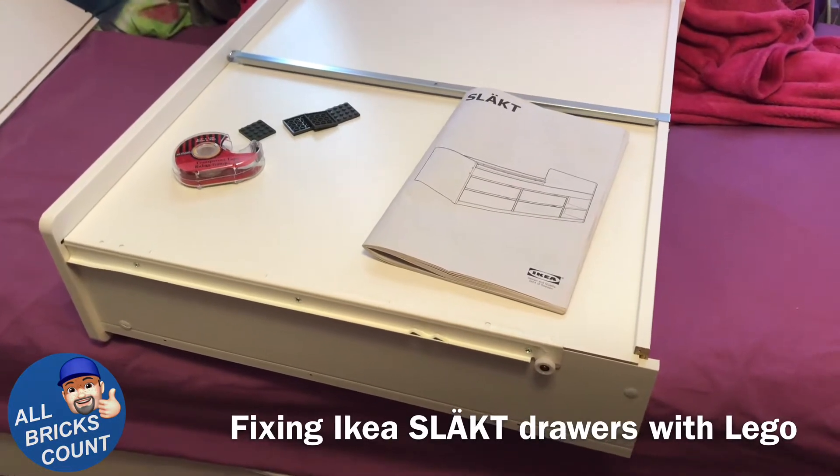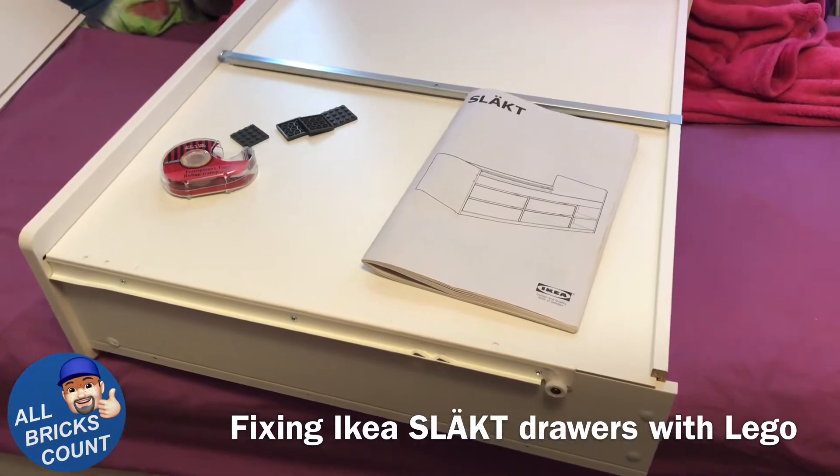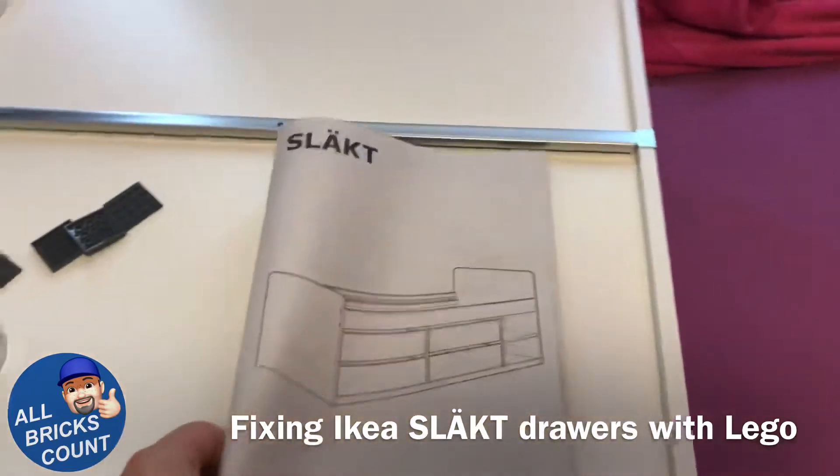Hey everyone, this is Richard Martin for All Bricks Count. I've got a small Ikea hack and I used some Lego to pull it off. I'm building my daughter's new bed.